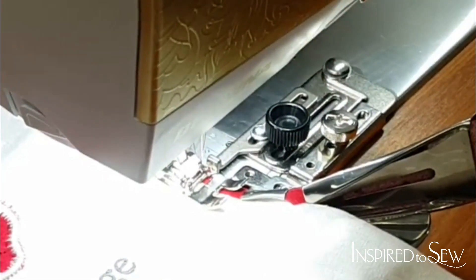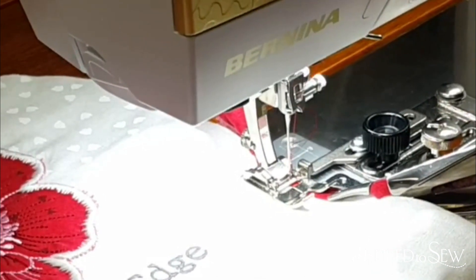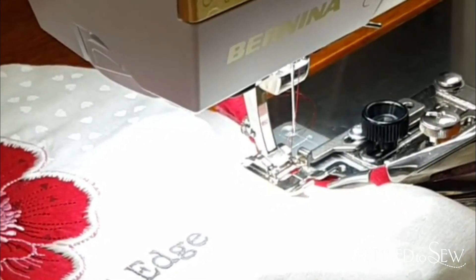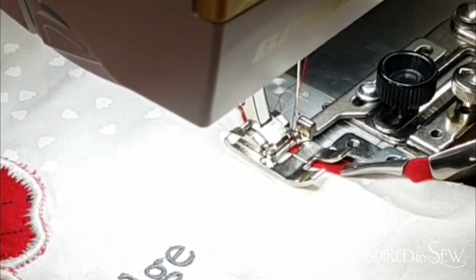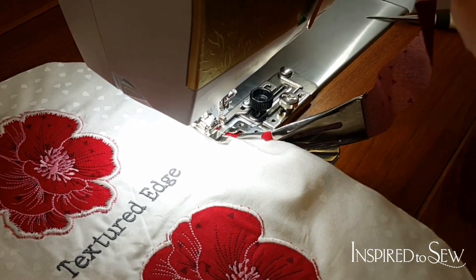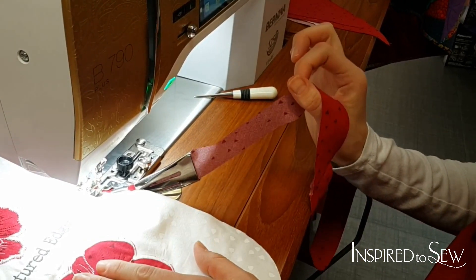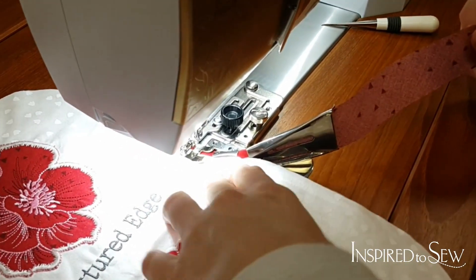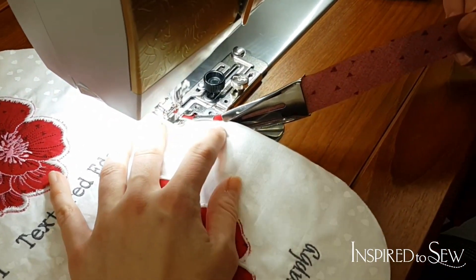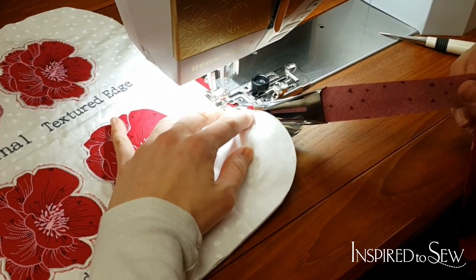You're going to see that I need to move my needle position over because I want it to be on my binding. No problem — I'll just move the needle position over. That's another awesome thing I love about my Bernina machine: I can move the needle position. Then the next thing is I'm just going to make sure that as I start stitching, I keep this at a nice angle. I'm not pulling it — I'm just letting it guide in as it sews the binding on.